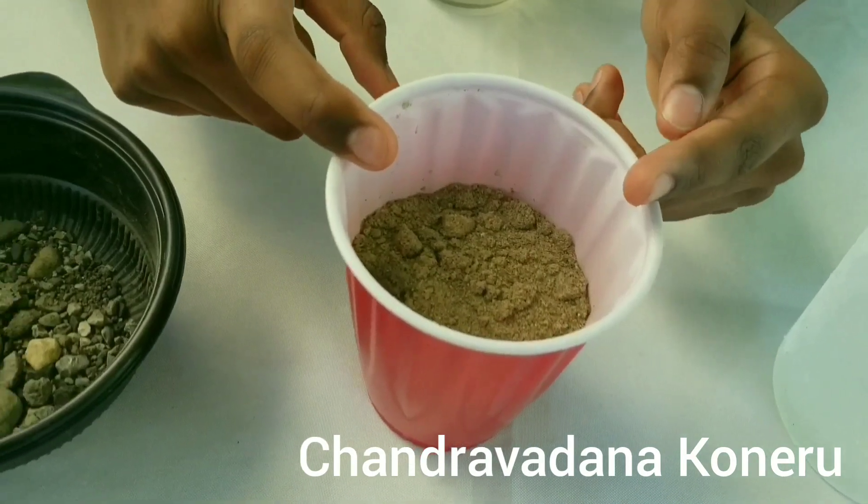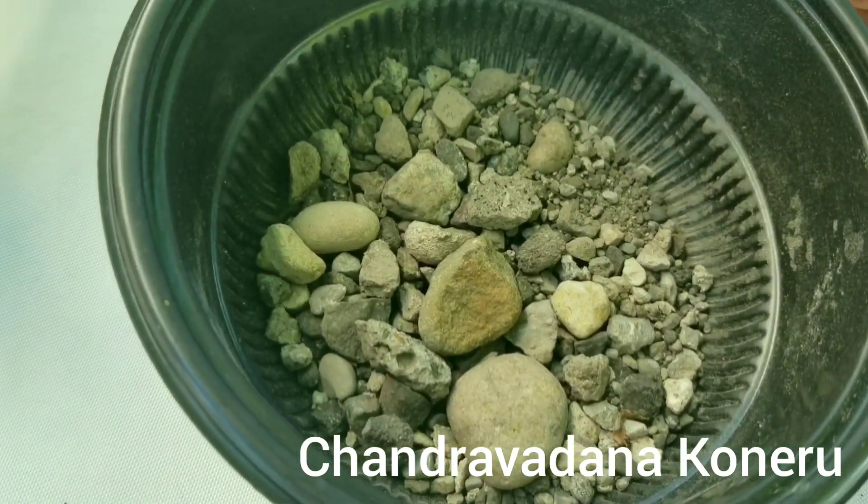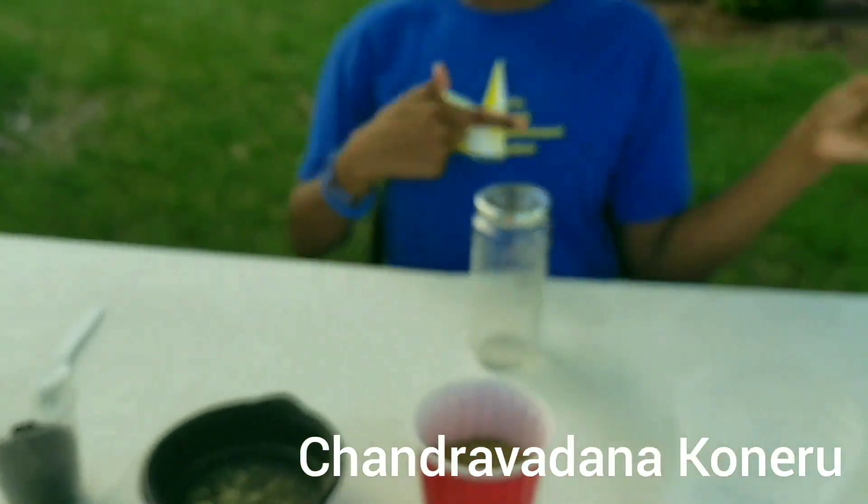I will be using sand, small rocks which are gravel, and regular soil. Now, let's begin our process.